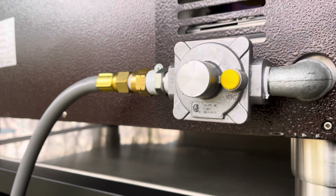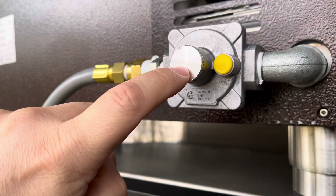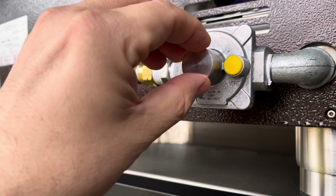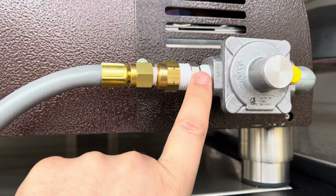You can orient the elbow vertically if you prefer — it's just a matter of preference. Make sure everything is good and tight. The regulator comes set up for LP. To convert it, unscrew the cap — there's a pin inside. All you do is unscrew the pin, which is attached to the cap, flip it over, and screw it back in. Match the picture in the instructions and you're set up for natural gas.